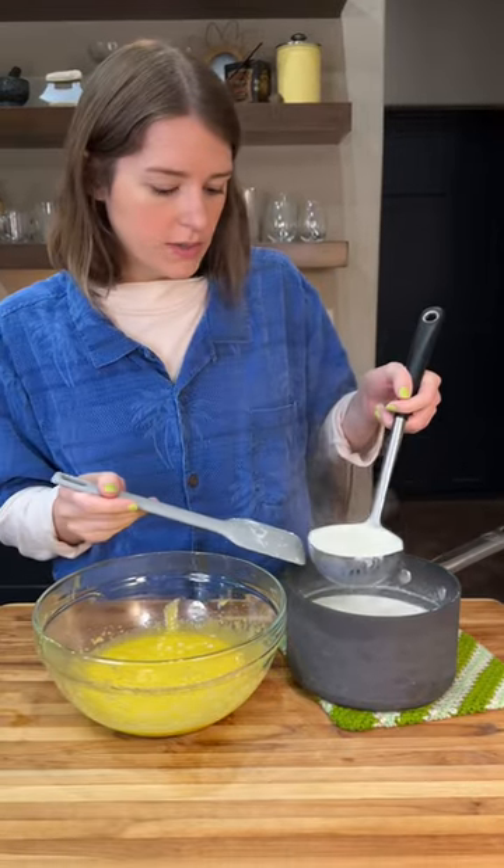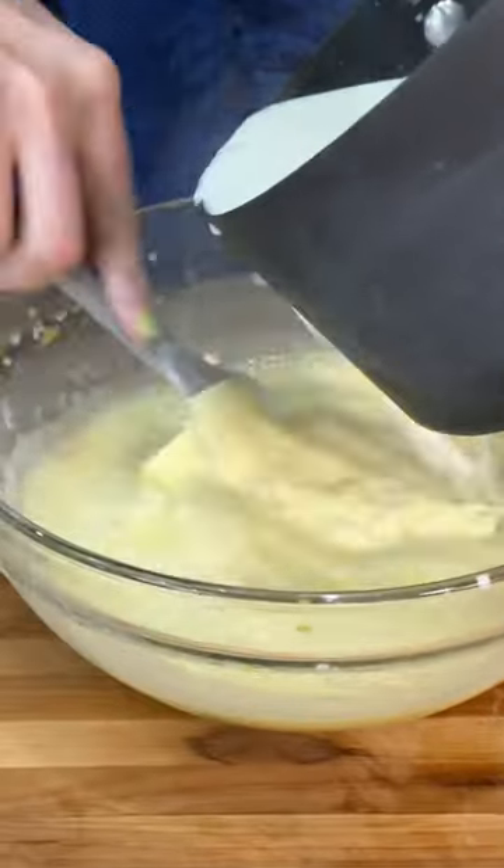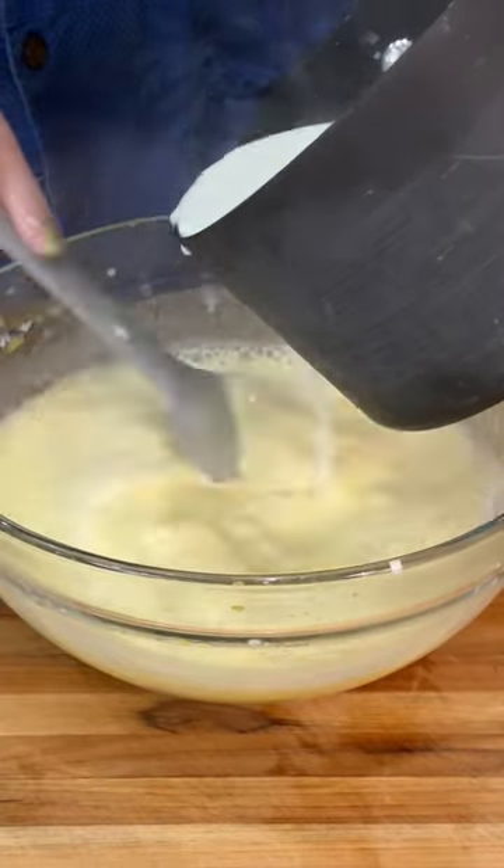I'm going to temper the eggs with our steamed milk a little bit at a time. Add the rest of the milk in slowly, stirring constantly at all times. Pour milk on your hands — be sure to do that.